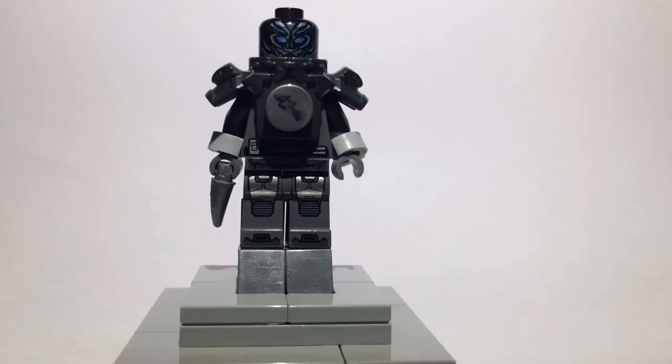Hey, what's up YouTube, and welcome back to another episode of Coleman School Legos. Today I'm going to be showing you how to build Savitar from CW's The Flash.